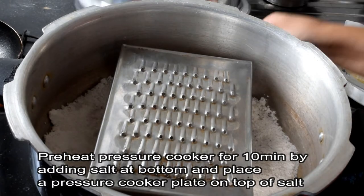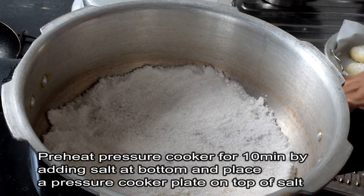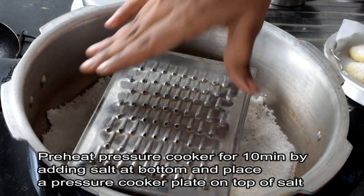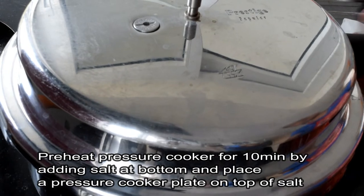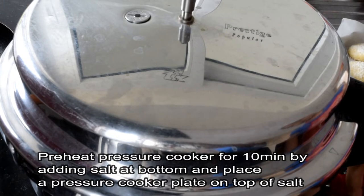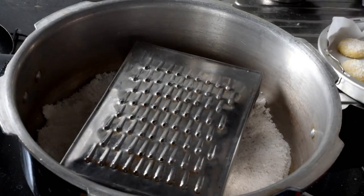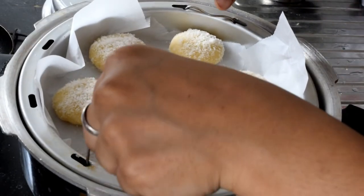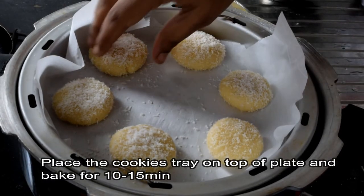We will prepare the cookies and pre-heat. Let's put them in the pan that has a plate and bake for 10 to 12 minutes, then turn them at 10-12 minutes.